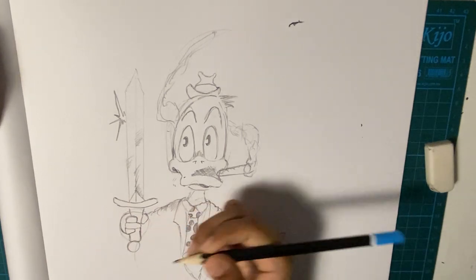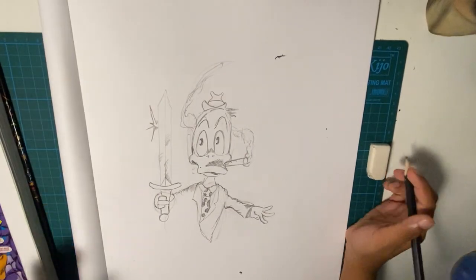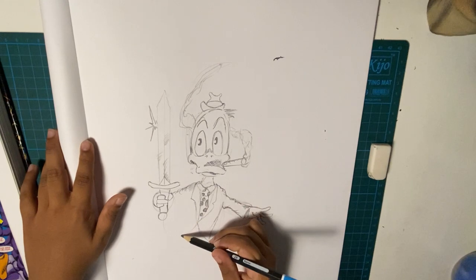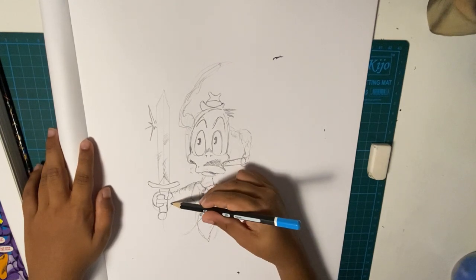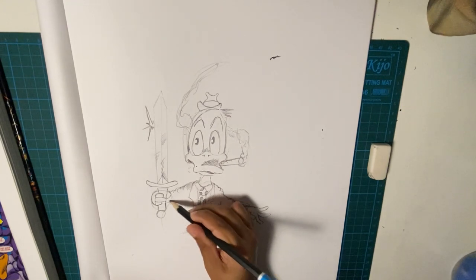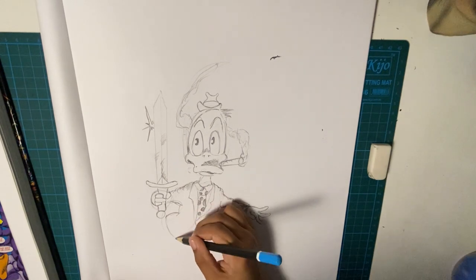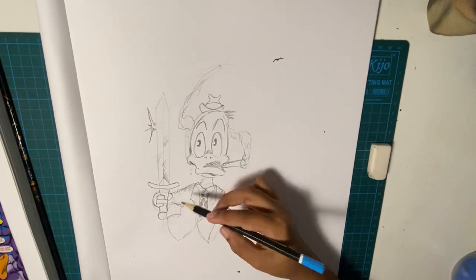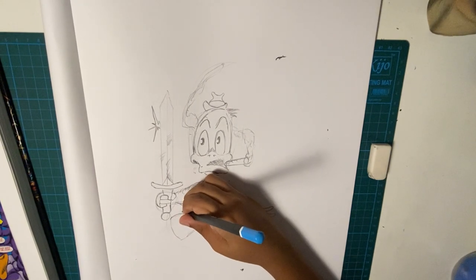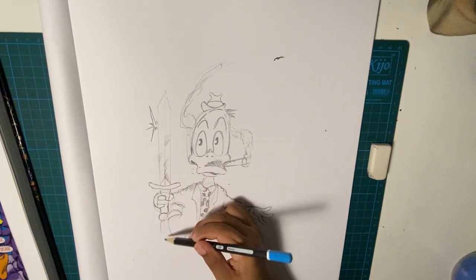There's a big circle over here. I'm going to slowly zoom out. Now I'm going to continue with the body, and that's how it is. He has his big tail — he really copied Donald Duck here.